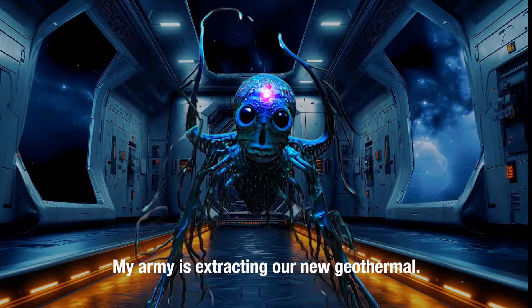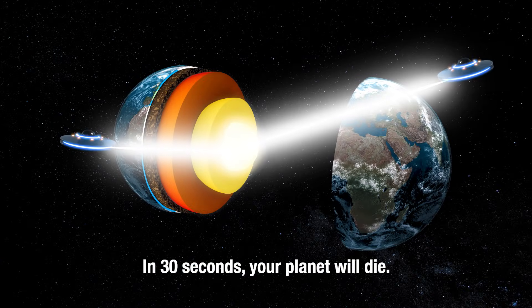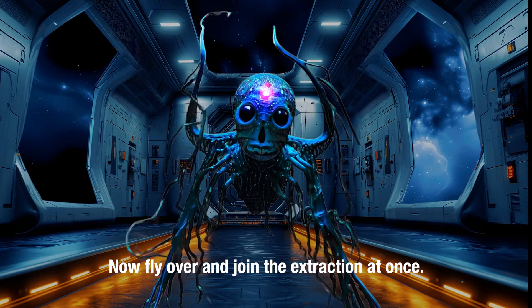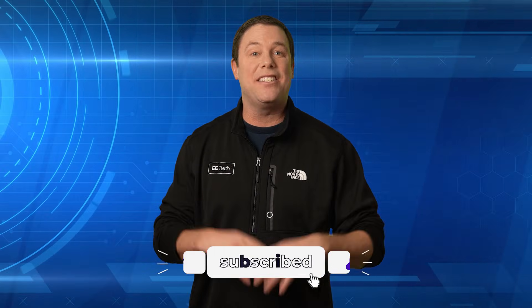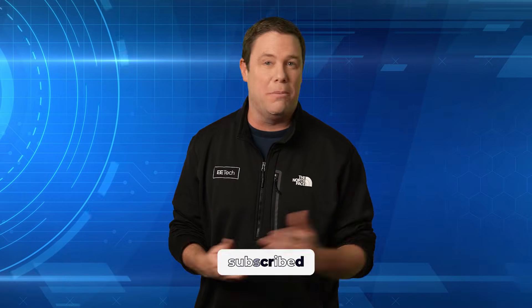My army is extracting our new geothermal. In 30 seconds your planet will die. Now fly over and join the extraction at once. Never! The only extraction I'm interested in is a martini from a glass. You're prepared to die. Go ahead. I could use the entertainment. I imagine training robots would be as slow and tedious as explaining to an alien why he should spare your life because you can tune a thermostat.